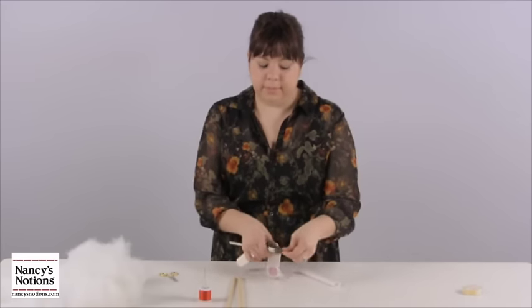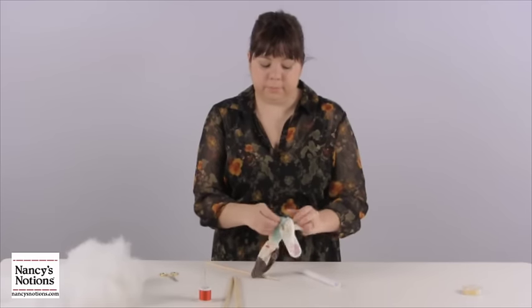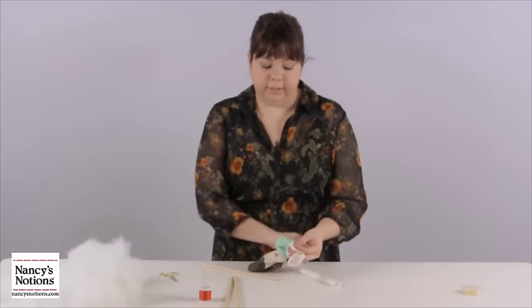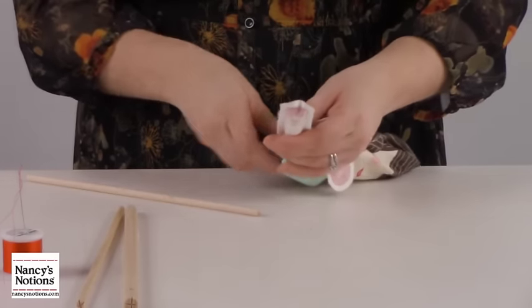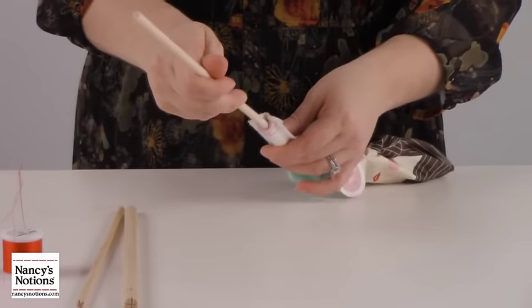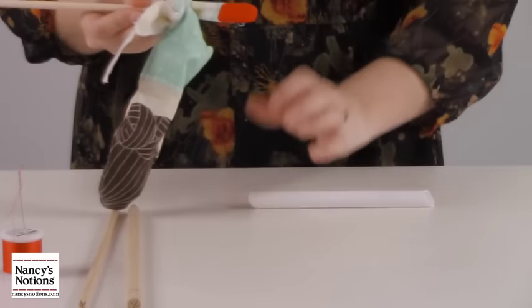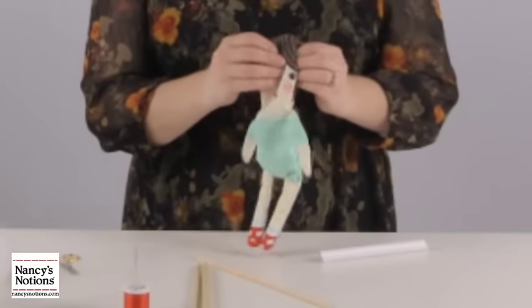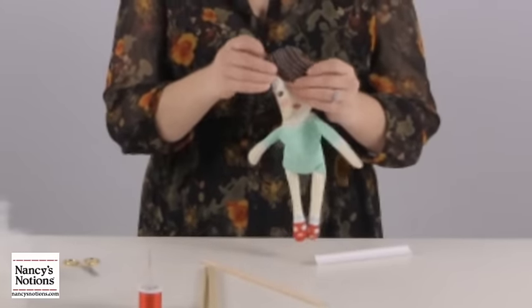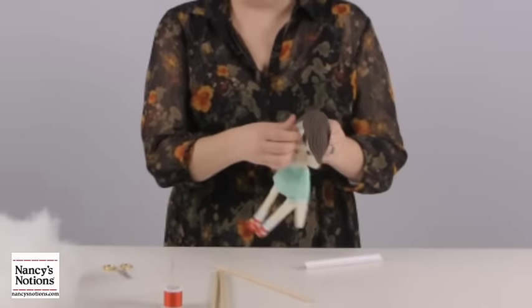Pull it all the way through as much as you can. Now we're going to do the legs — take our tube, put it into the leg, stick the doll in, and push it through. We'll continue all the way around the doll, each leg and each arm. Once you have your doll turned, just use your fingers and bring all the fabric forward.